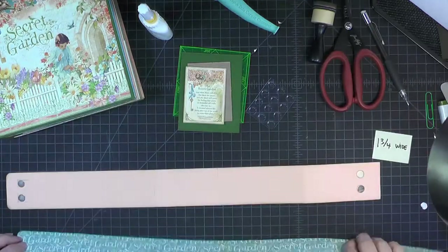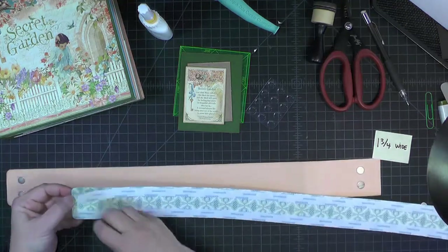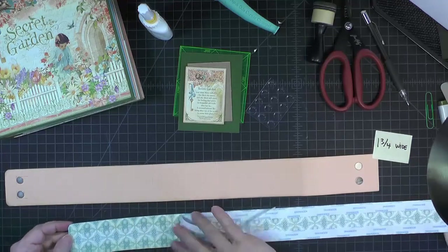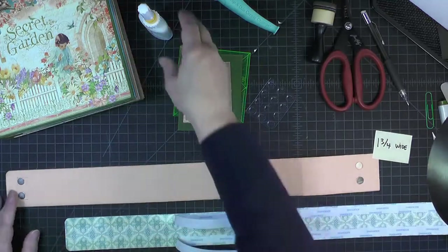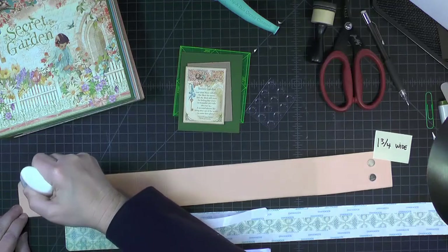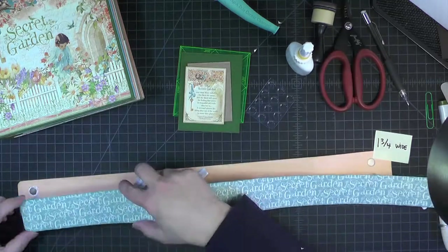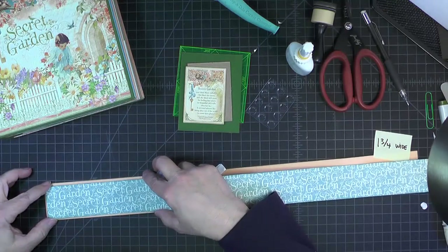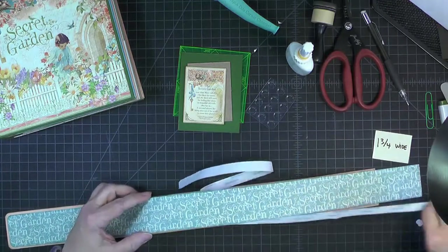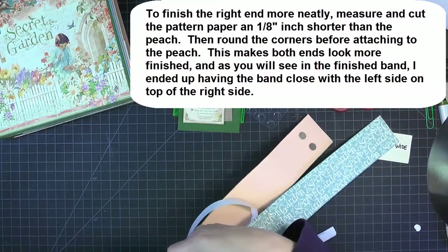Now we can add our patterned paper. Just get the score tape backing off — I don't want to work this whole length at once; the odds are I wouldn't keep it very straight. Before I get going, I want to put a little ring of glue just around the magnets — that helps them stay where we want them to be. Let's pull this tape back a little bit at a time, stopping here at the first crease and making sure I'm going to go around there pretty nicely.